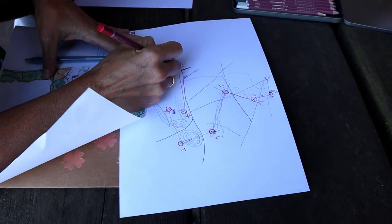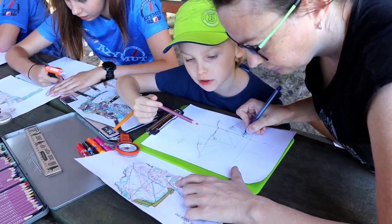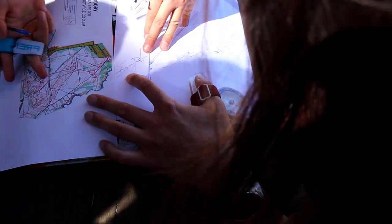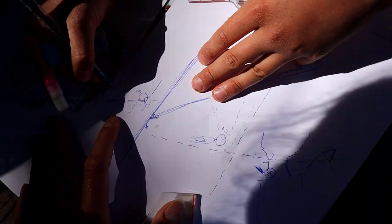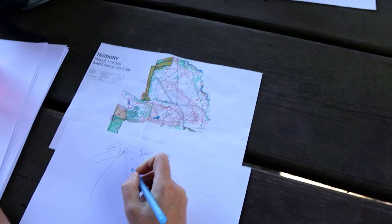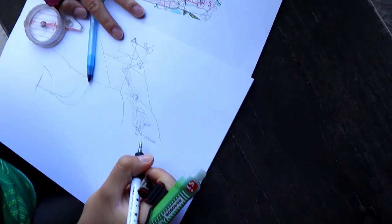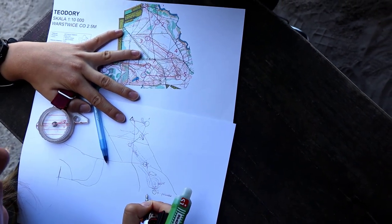The twist is that you get the full map at the start, but you're not allowed to run with it. You also get a blank piece of paper and can draw whatever you want on it to help you complete the course. The longer course had nine controls — trying to memorize the path to all nine is quite difficult. Being able to draw something on paper to help find those controls is very helpful, and it's a lot of fun deciding what to mark.